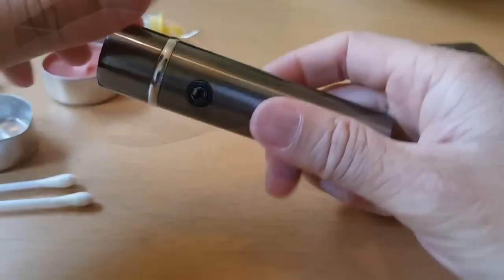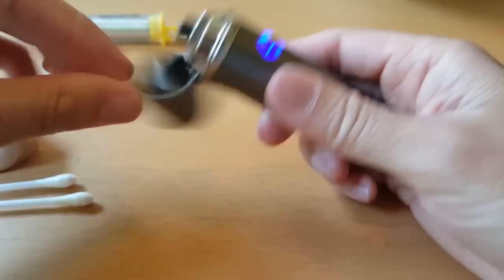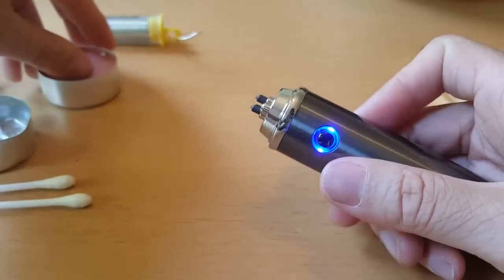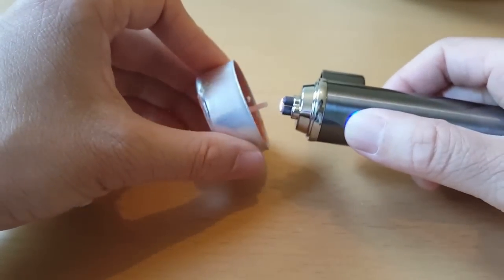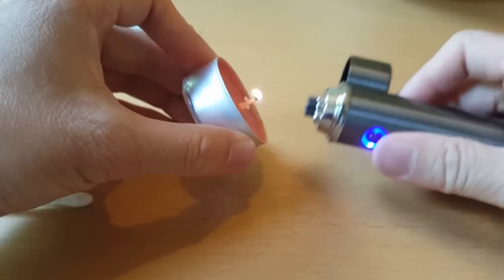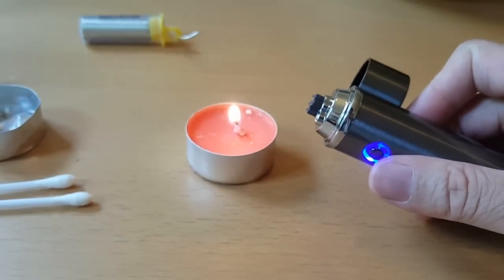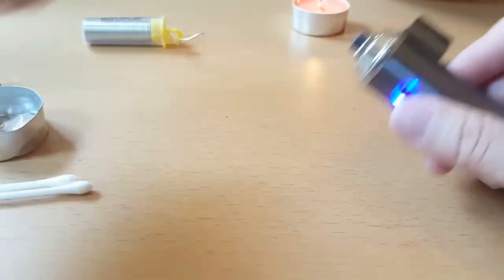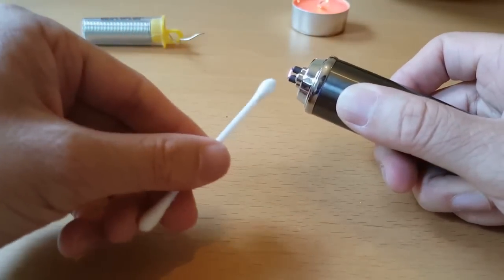We'll start off by burning a few simple things. Let's light a candle with this new one — it's just so simple, you just stick it near and it lights. Nice and simple. Then something else to burn: a cotton bud, also nice and simple.